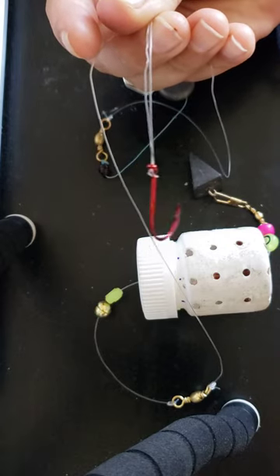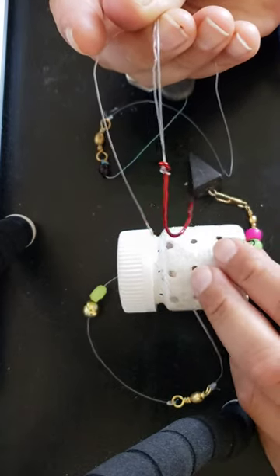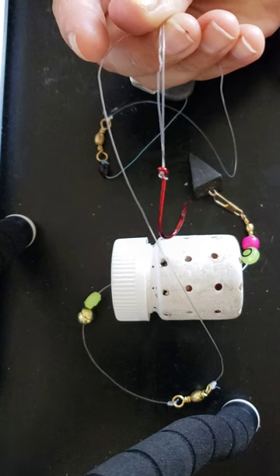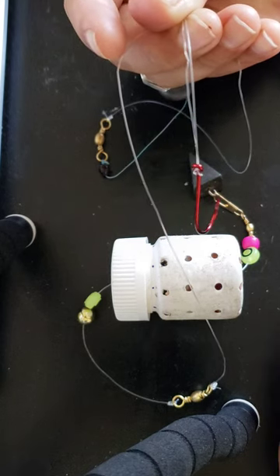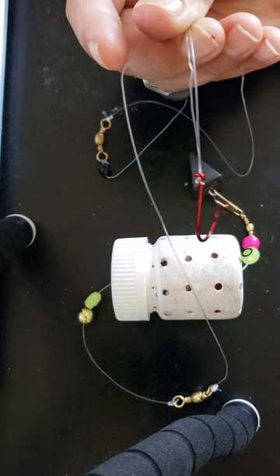I did take some homemade bait which unfortunately didn't work out too well, but we are going to give it another shot. Thanks for watching and hope you guys catch some fish!